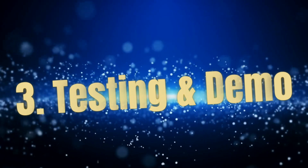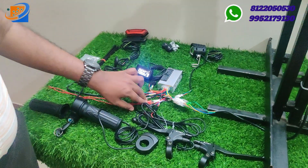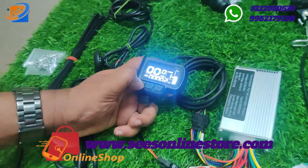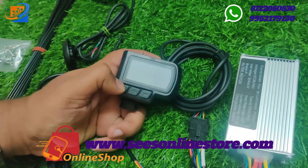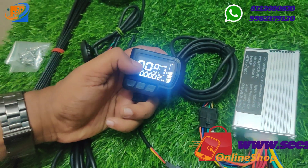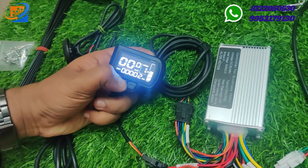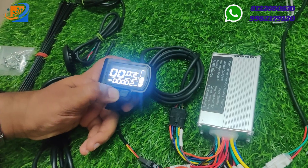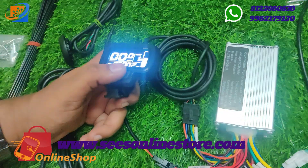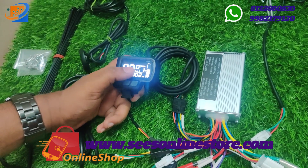Now we are testing in the final segment. The red and black wires input is 36V. We press the power on as usual. You can use the display to check kilometers, battery level, total km, and select modes. There are multiple modes and some advanced options available.